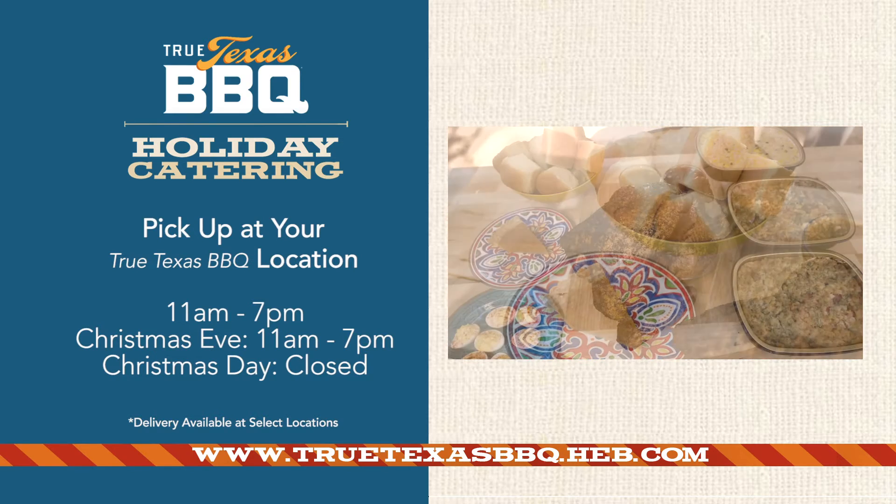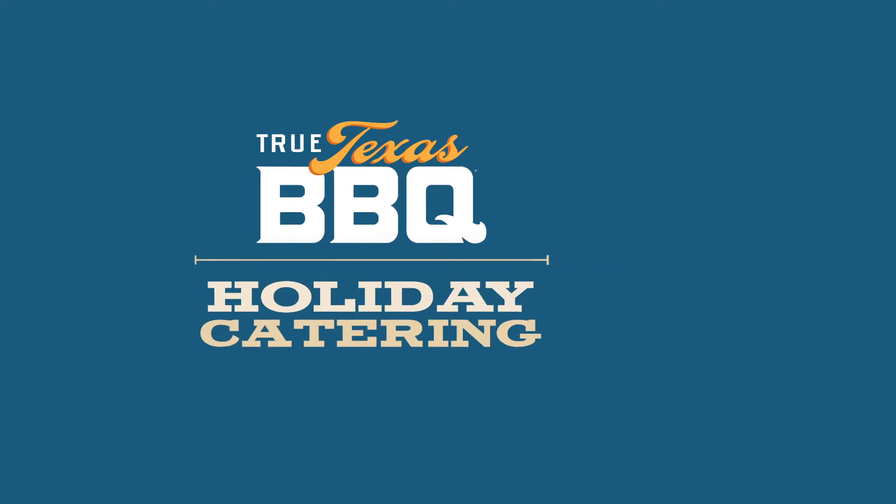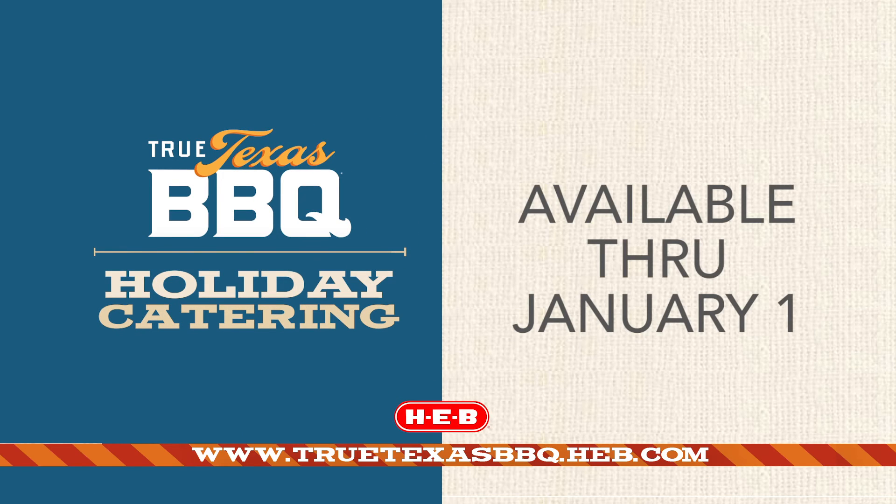Just call your local True Texas Barbecue location. They even deliver at certain locations, but they've got everything you need — a full spread or just a few extra sides to make your holidays a little easier and a little less stressful. Just go to their website or call them and find out more information, more details on anything you need and everything you need for the holidays. Have a happy holidays and we hope this makes your holidays a little bit brighter.